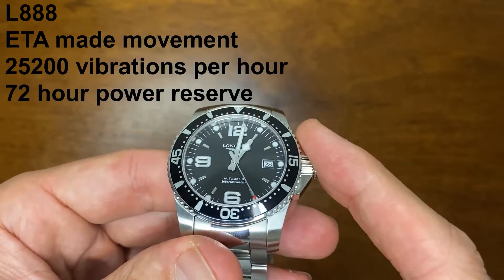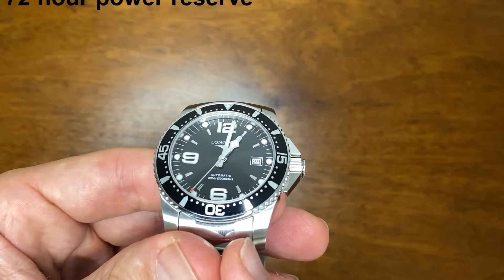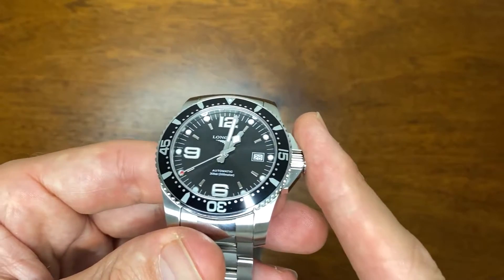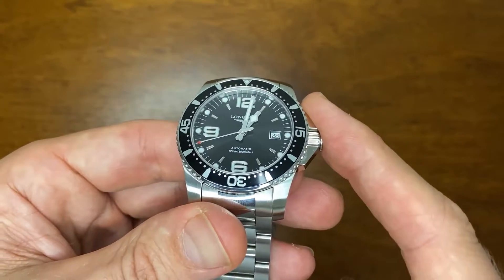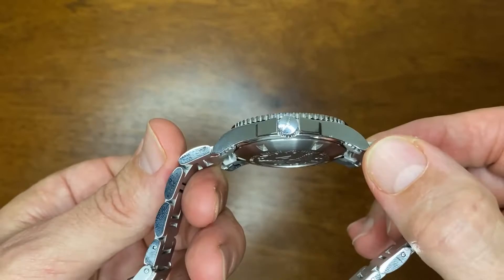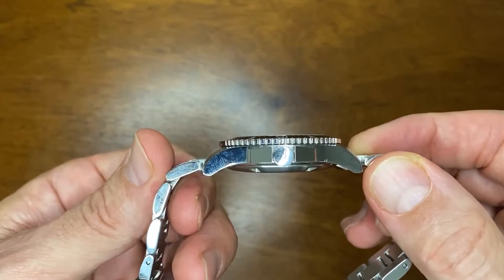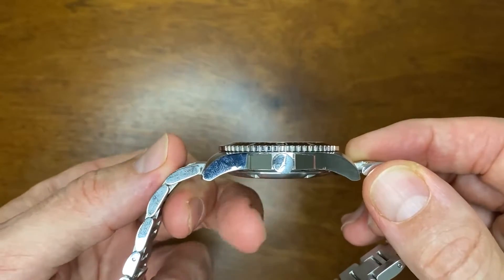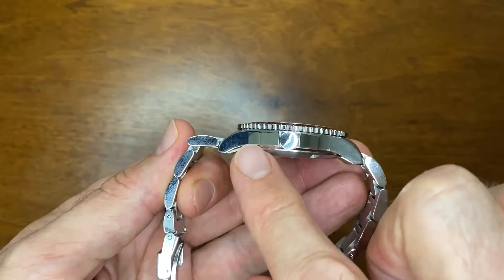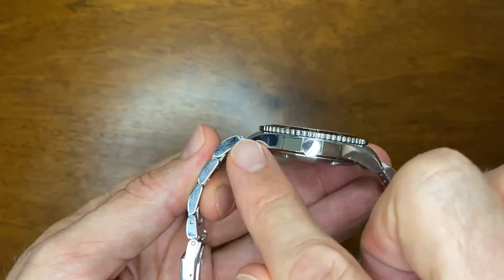Inside, there is an L888 movement as denoted by the Longines website — this is actually an ETA-based movement made exclusively for Longines. The Longines brand is owned by the Swatch Group, which also owns ETA, so ETA supplies the movements. Being only 12 millimeters thick, it's a very thin, nicely sitting watch, and you can also see how much it curves down to form to the wrist.